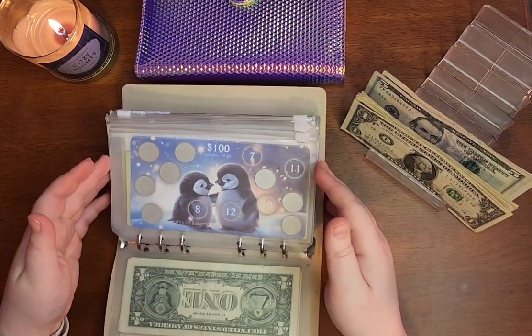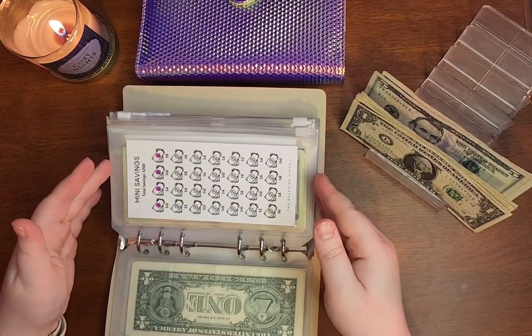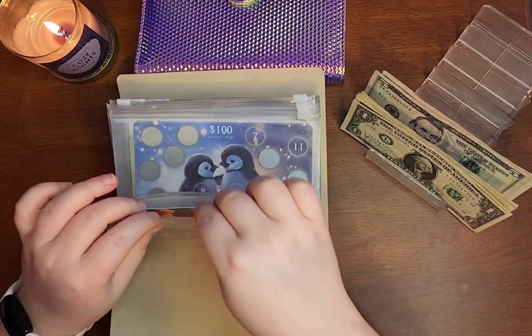I am only going to scratch one off of each card, and if I have anything remaining, I will add them to my mini savings challenges. So let's get right into it.